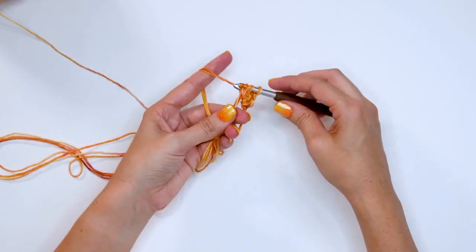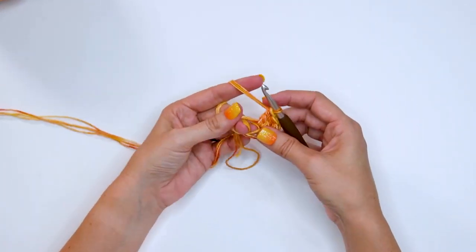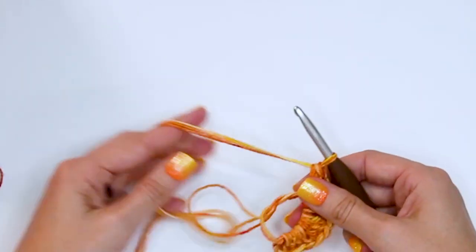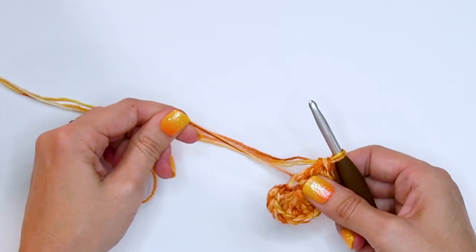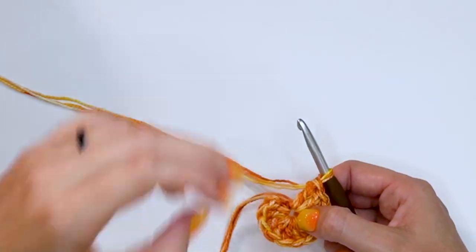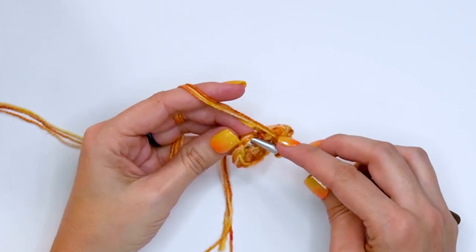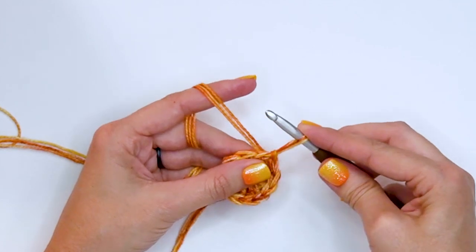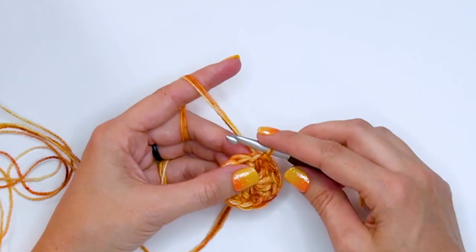Continue until we have a total stitch count of 12. Now that I have 12 stitches, I can go ahead and pull this magic circle semi-closed — I like to leave a little bit of a hole just for a detail. Then I'm going to join to the very first stitch or top of the chain three in the round with a slip stitch. Now I'm going to start the next round.